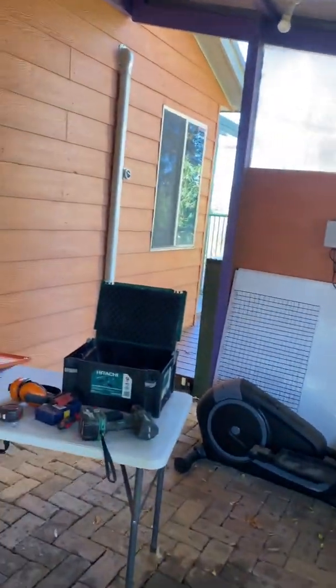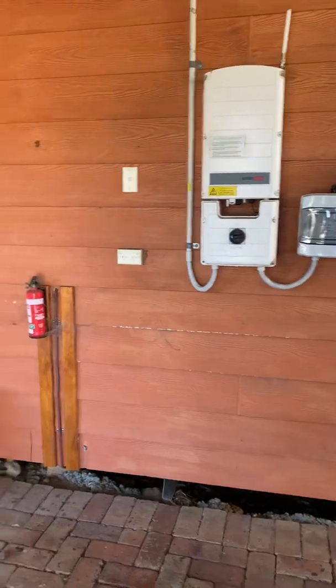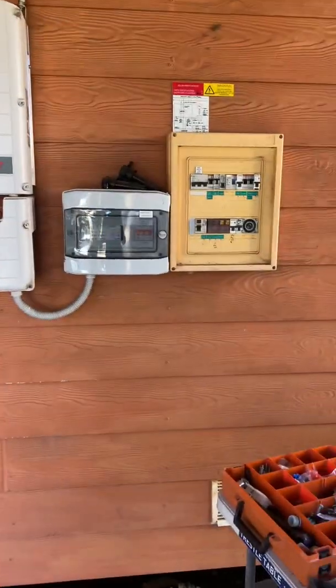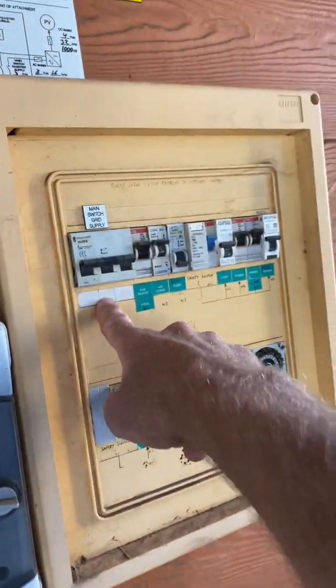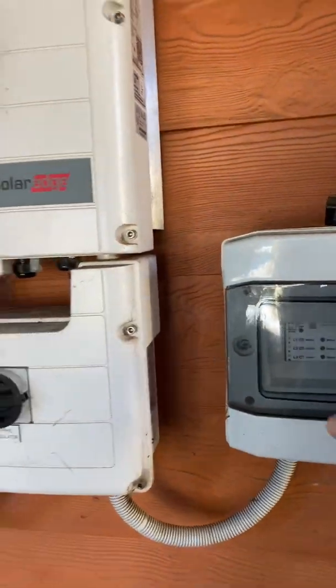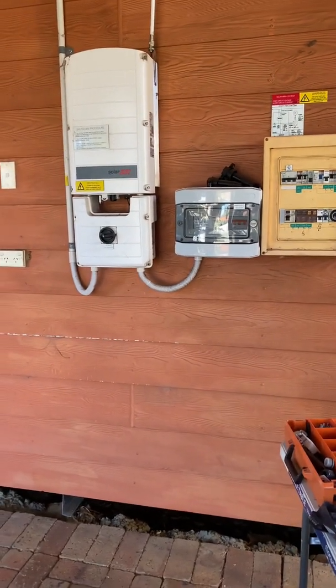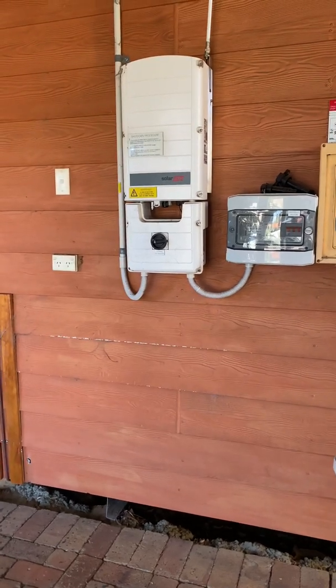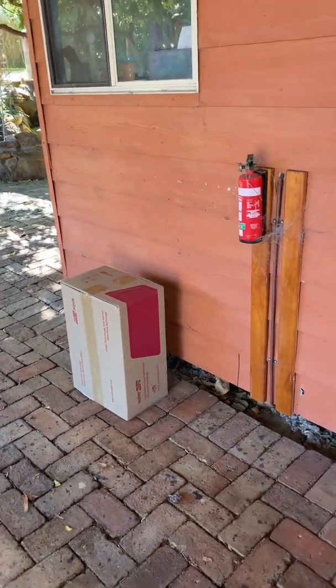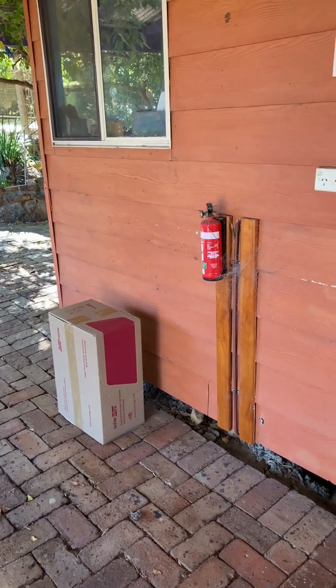I'll do a separate video on the Tesla Powerwall just to clarify what it can and can't do, but this is going to work perfectly for these clients. Western Power has just left, we're now a single-phase property. I've got to make some changes in the switchboard to put all the loads onto a single phase and swap the inverter over. I'm also adding three new LG panels to boost the solar capacity up a little bit. With the Energy Hub inverter, it can be oversized by 200%, so we can put a massive amount of solar on that.